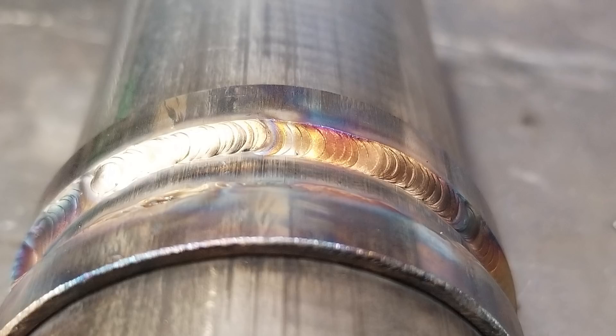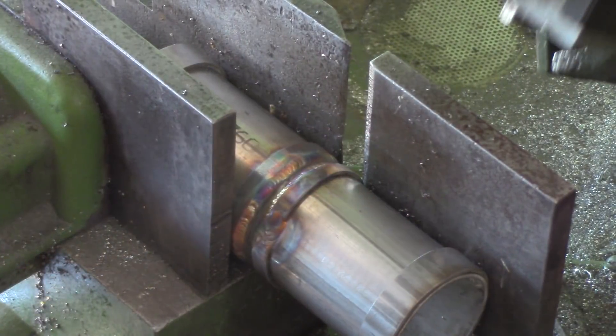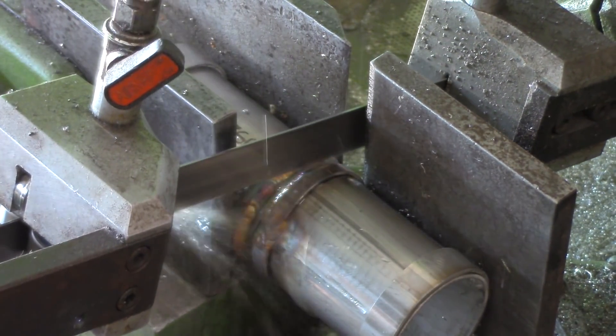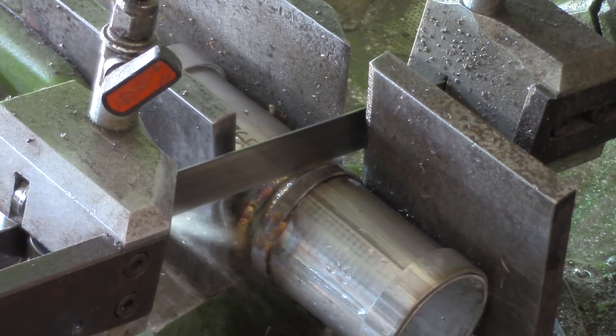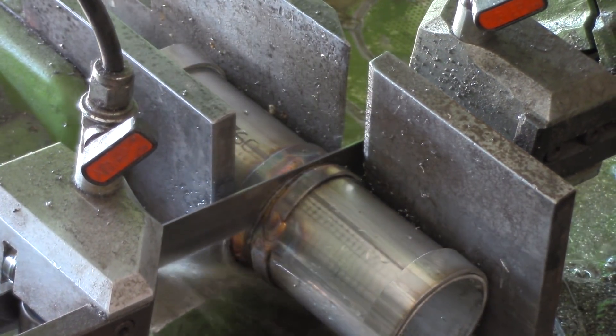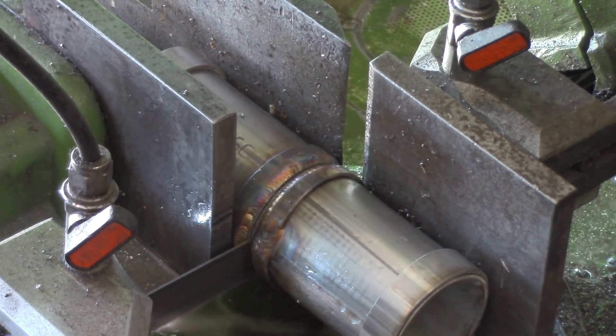Now, do not worry if your weld does not look like this — it doesn't have to be great in appearance, it just has to be full. The idea is to build it all up, and then we're going to slice the two of them right down the middle to make them into two separate pieces with the welds basically facing on one end. So make sure you slice it right down the middle and we'll get on to the next step.